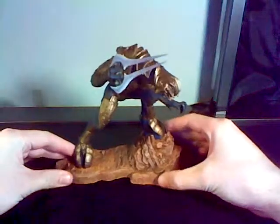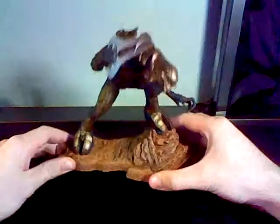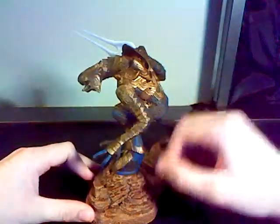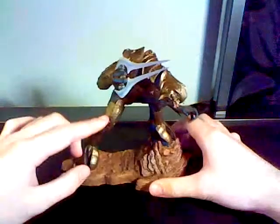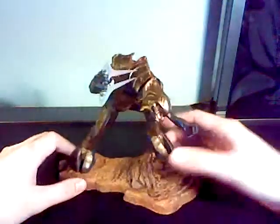For some reason, and this is pretty much all manufacturers besides the Halo 2 Arbiter — which is the only exception — every single Arbiter that I've ever looked at, their paint job has like a gold shine to it. Which in the game, yes it does, but it's so much lighter. It's actually a steel color, the armor. But for some reason, every single model and every single action figure, new one at least, is coming out with this gold to it, which does not make sense to me.